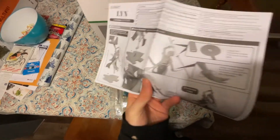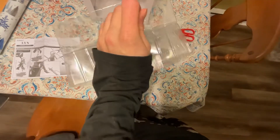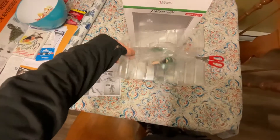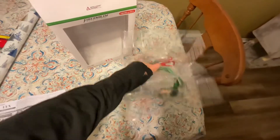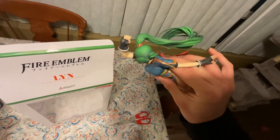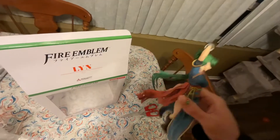Let's assemble. It looks pretty simple. Given that I've never had a figure before, I said it looks simple but I'm gonna have to put this down. Here is the Lyn figure itself — pretty nice. I guess 1/7th scale — I didn't realize how small 1/7th scale actually was.